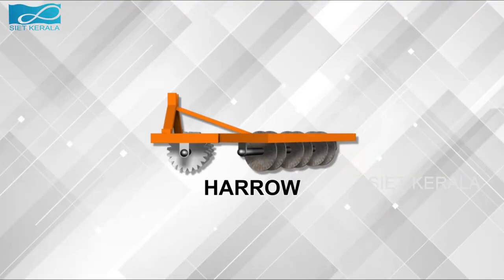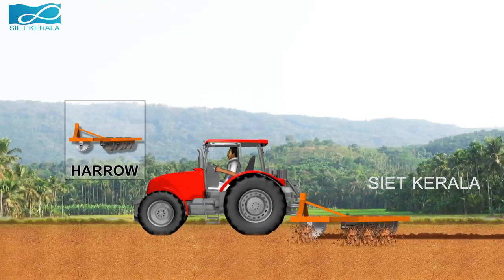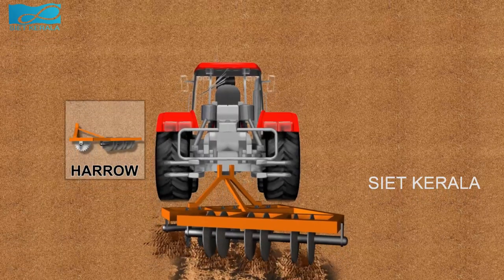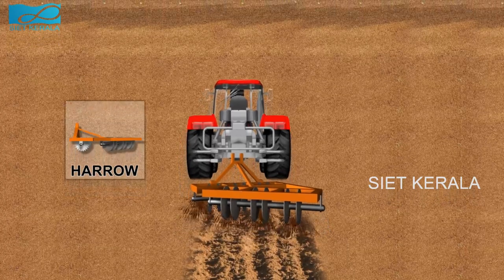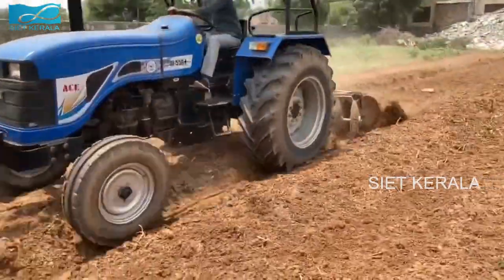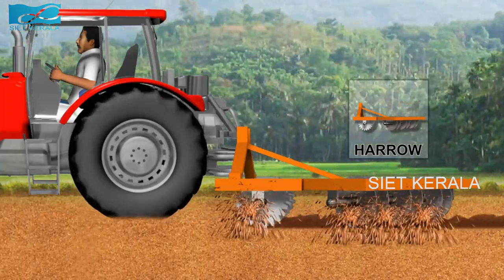This is a harrow, which is used for finer operations such as breaking clods and pulverization of soil during land preparation. In agriculture, a harrow is an implement for breaking up and smoothing out the surface of the soil. In this way, it is distinct in its effect from the plow, which is used for deeper tillage. Harrowing is often carried out on fields to follow the rough finish left by plowing operations. The purpose of harrowing is generally to break up clods and to provide a finer finish, a good tilth or soil structure that is suitable for seed bed use.